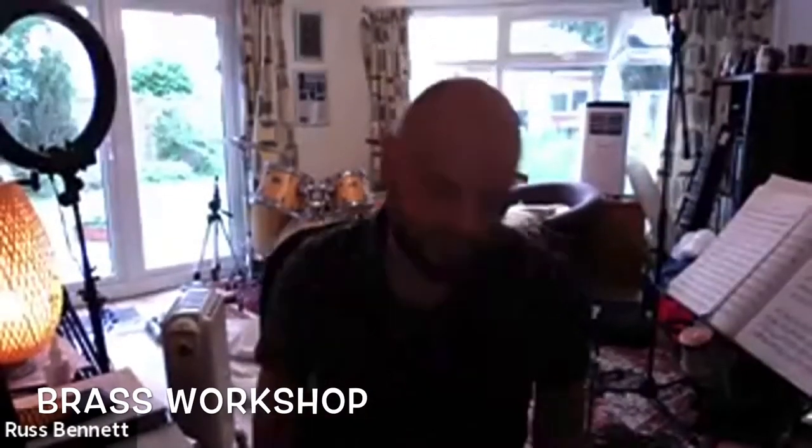Well hello everybody, nice to see you all. For this session this afternoon I thought I might talk you through a few things that I use myself in my daily practice — what I do when I warm up, a few technical things I try and keep on top of, some studies I play, and some tunes I usually refer to each day to keep on top of things. Of course when we practice, we want to make it as fun as possible.